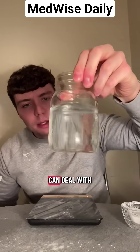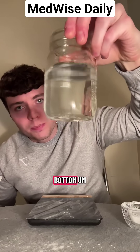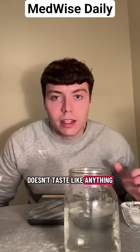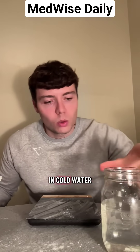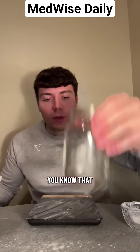Let's see how it tastes. It tastes really well — I can deal with that. You can see it's really just starting to dissolve; there's not much at the bottom. It doesn't taste like anything, and honestly trying this in hot water might be even better since it's harder to dissolve things in cold water. Not bad overall.